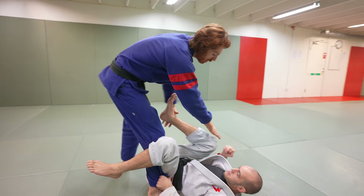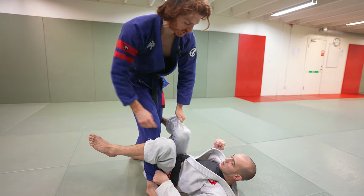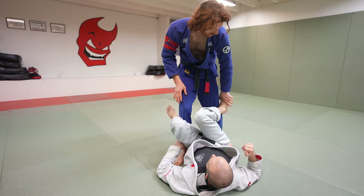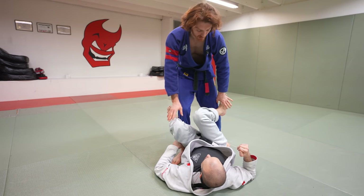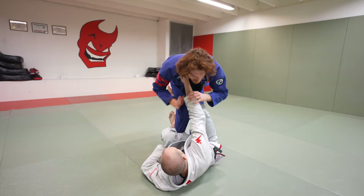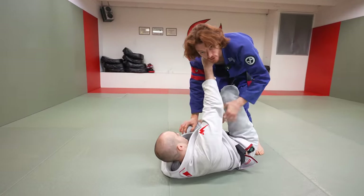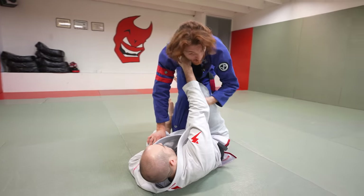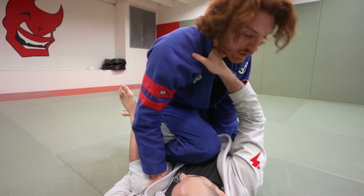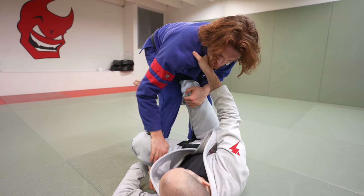Another sequence is when my opponent is keeping his leg kind of past my body and shielded. It's hard to extend because it's still close and at an angle that's difficult to drag. So I grab the foot, ankle, or pant leg and push it down and step over it. As I step over, I can't prevent him from grabbing my collar. So as soon as I trap, I use my left hand to grab his knee and try to pull it through. Sometimes I can push it all the way through and start passing, but what I really want is to disconnect it and dig an underhook.